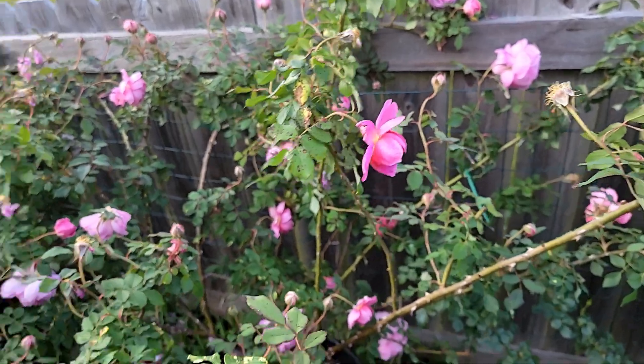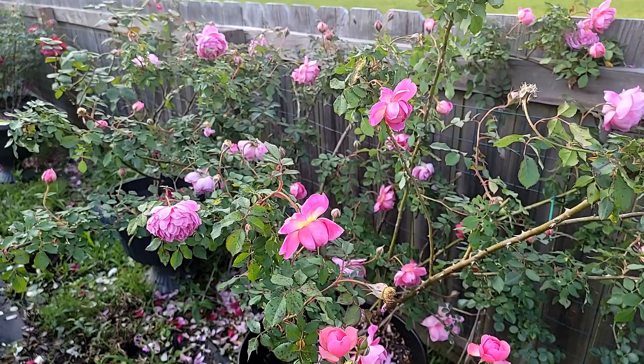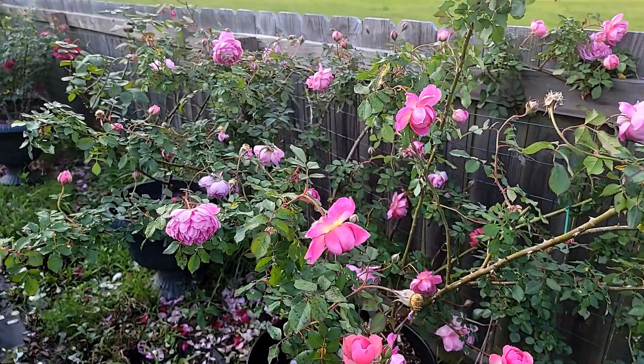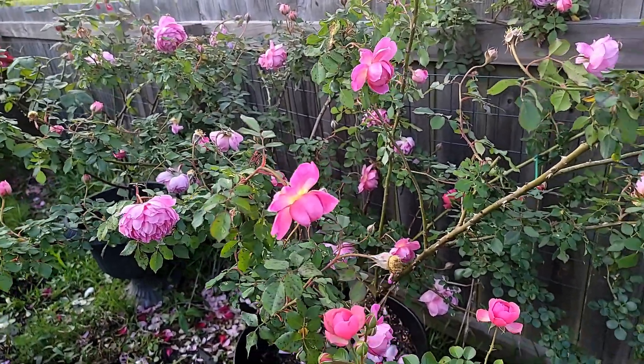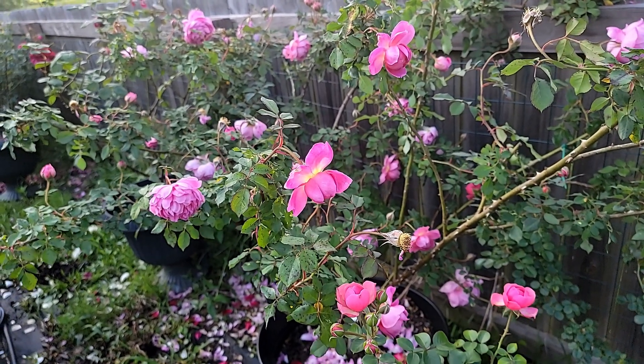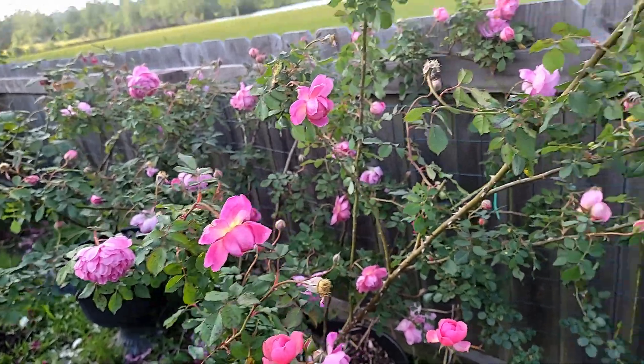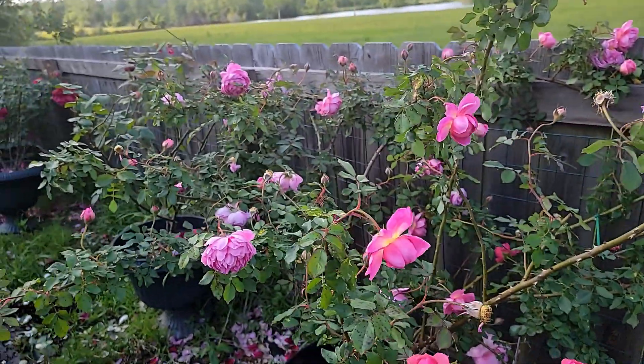It will need some support because this rose is kind of heavy as it grows bigger. It's not really a climber — it's really a shrub. But you will need to have some sort of support for it so that it's not going to droop down too much. Okay, so this is a Huntington.